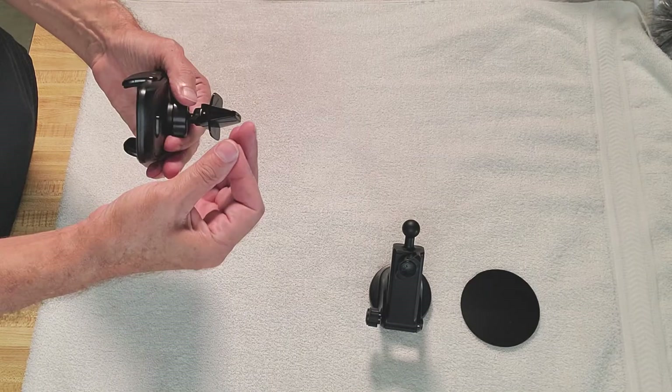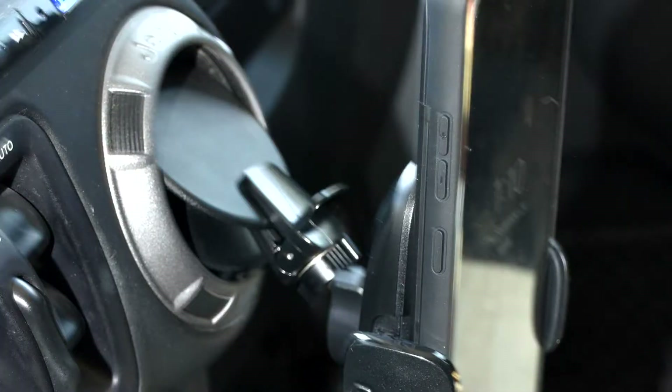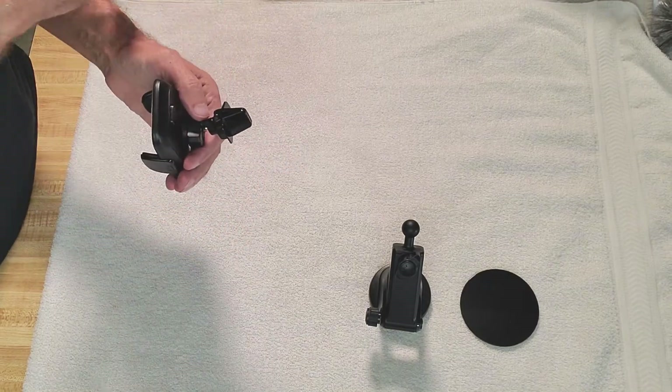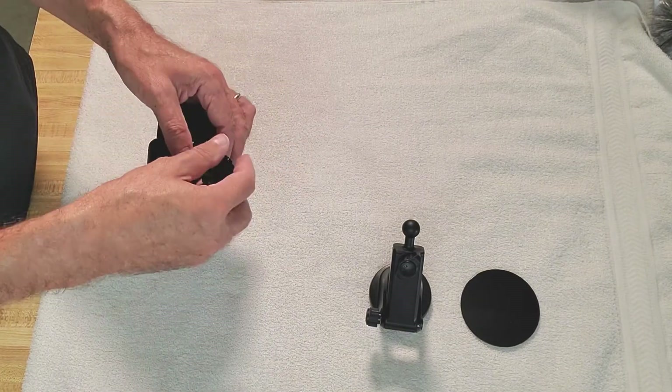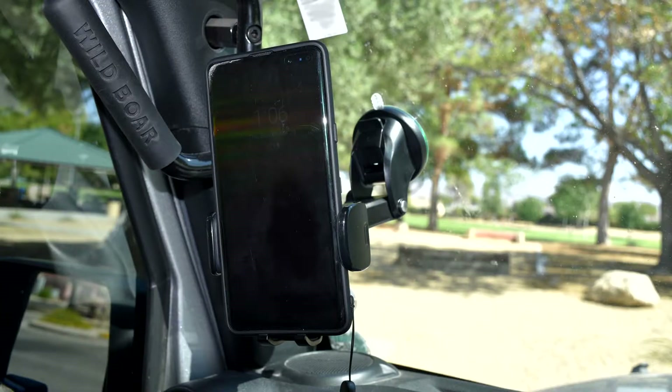In my wife's Charger this works and holds well. In my Jeep it doesn't, mainly because I'm usually off-roading. Now what's nice about this version is it comes with this windshield mount.